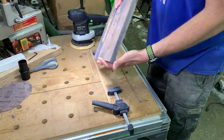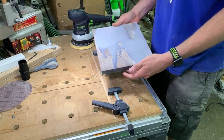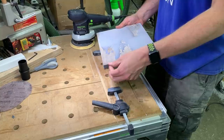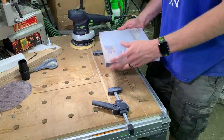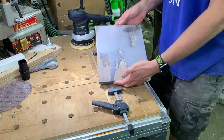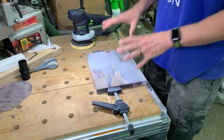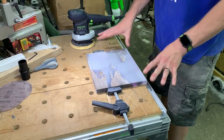We got our workpiece sanded on all edges at this point. The next thing I'm going to do is take a router and just put a little round-over on each edge to make sure there are no sharp edges on this. Then we're just about ready to finish this up. It's starting to look pretty good, so let me wipe this off and get you guys a shot of this so you can kind of see what we're working with.